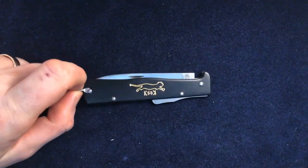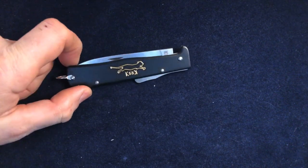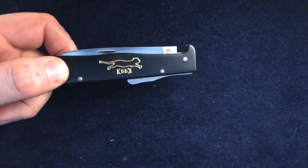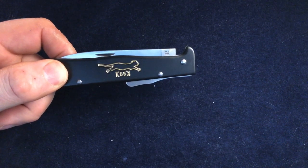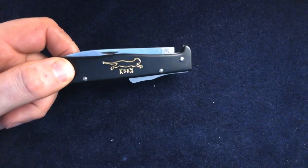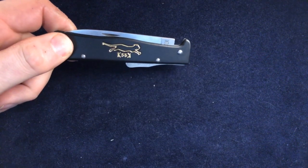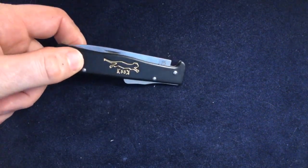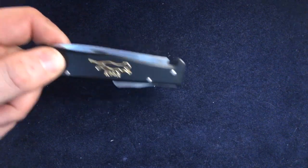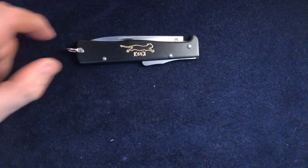Hi folks, Slices here. Last time we looked at the original form of the black cat knife, the Kaiser Wilhelm Messer, a cater knife. Today I want to look at two other versions of it. There's not a lot to show about the next one, but we'll see how we go. So that's the black cat knife.